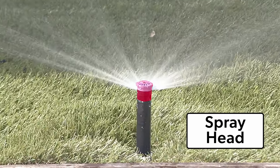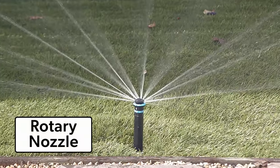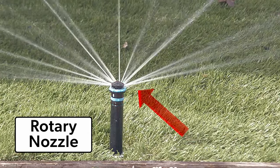The spray puts out a fan of water, generally less water than a rotor. The rotary nozzle uses the same type of pop-up body as the spray head — it just has a different kind of nozzle installed. Notice the fingers of water that shoot out.